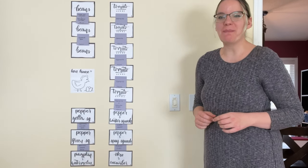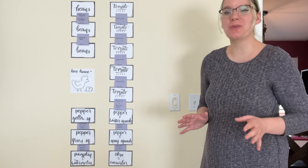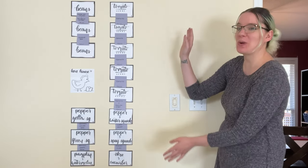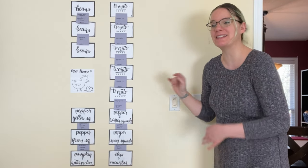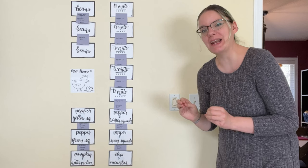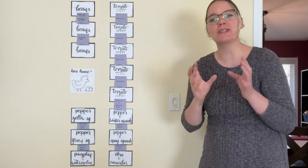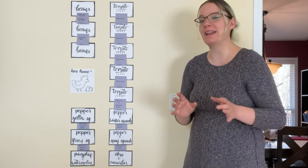Hey y'all, welcome to Little Acre Homestead. My name is Rowan and today I am sharing our aspirational 2023 garden plan with you. As you can see it is quite large — we have 14 four-by-eight beds planned, and it's so big that I'm having trouble filming it. So I'm going to take a picture of this for reference and go through the seeds that will be in each bed.